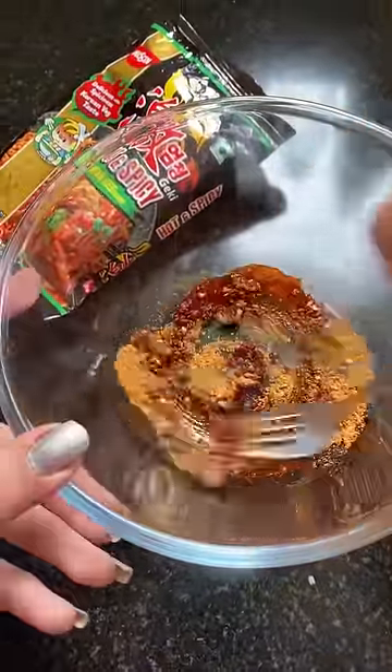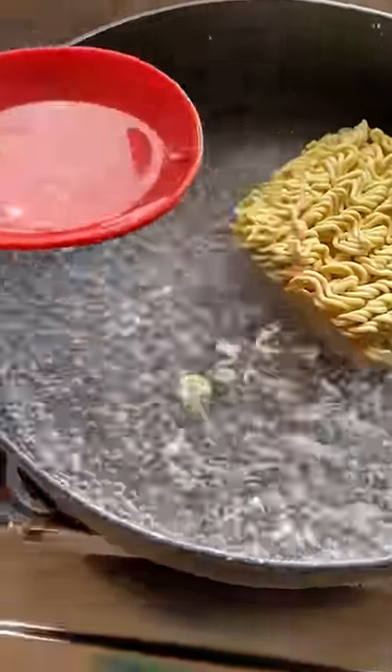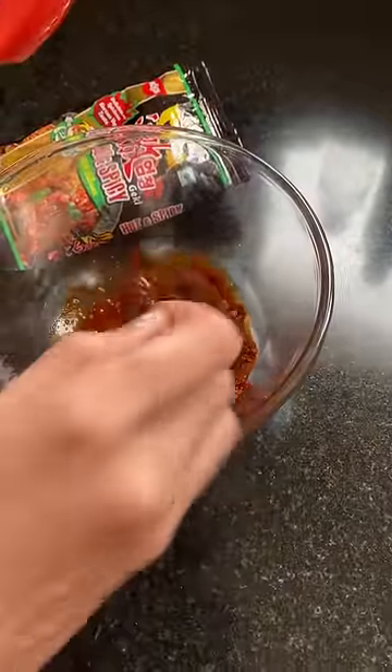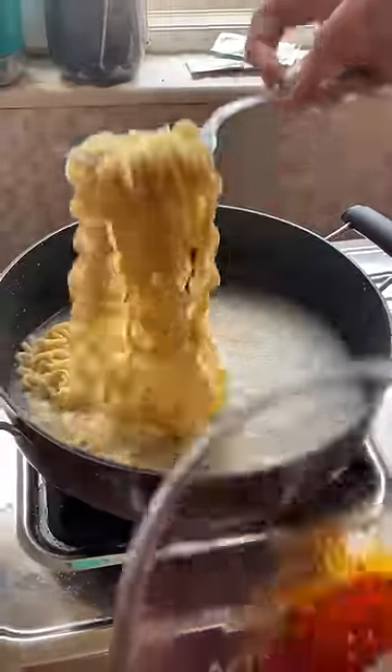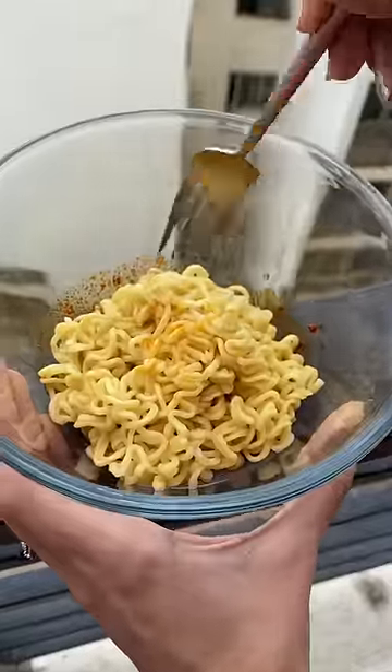I'm going to mix it. The oil ended up being a little less, so I added a little water and mixed it well. I feel like the oil and masala should be added to the water first. Anyway, then I added the boiled noodles.